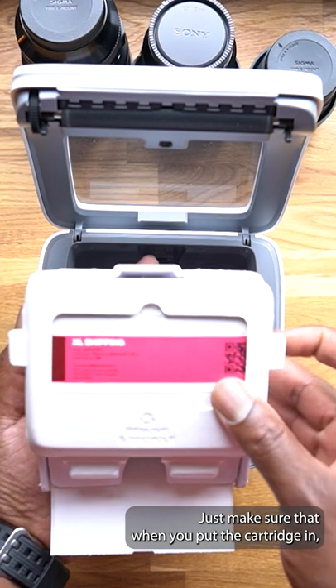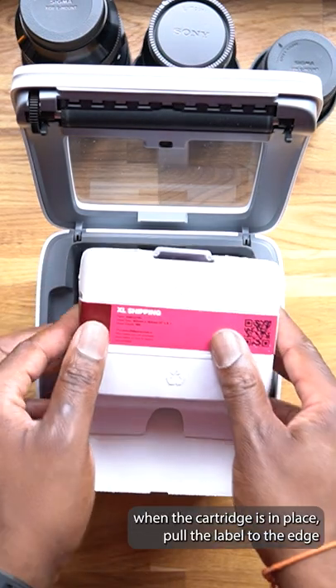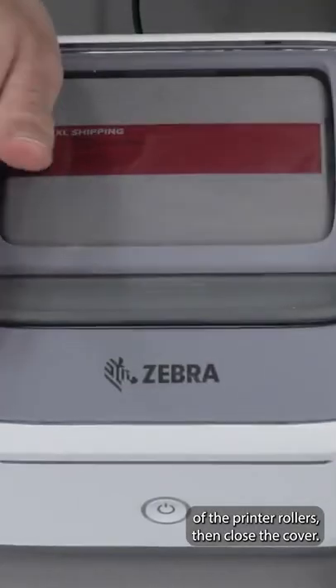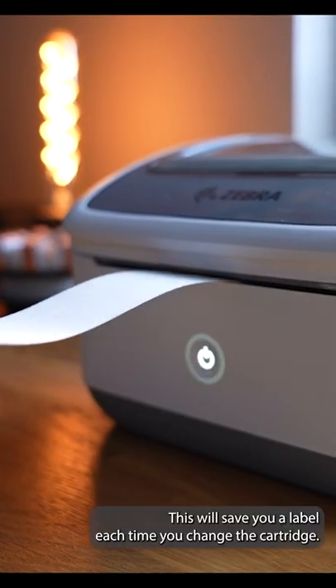Just make sure that when you put the cartridge in, the label is correctly aligned. To do that, when the cartridge is in place, pull the label to the edge of the printer rollers, then close the cover and you're done. This will save you a label each time you change the cartridge.